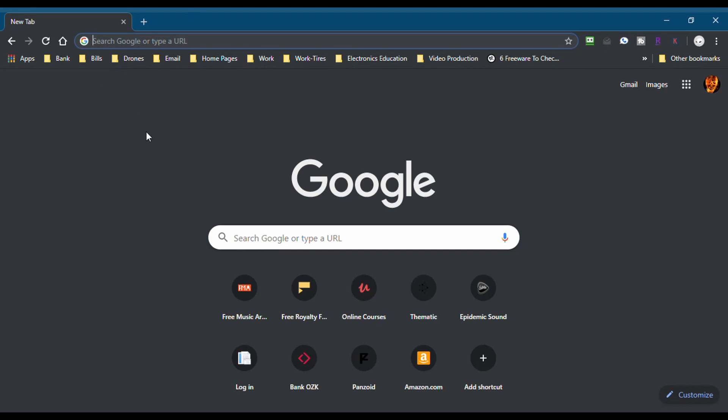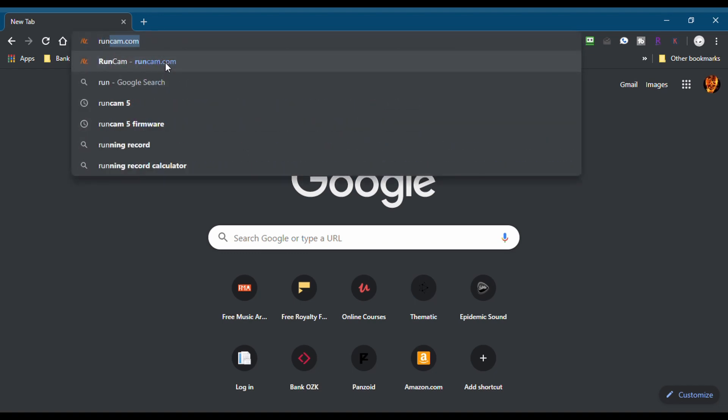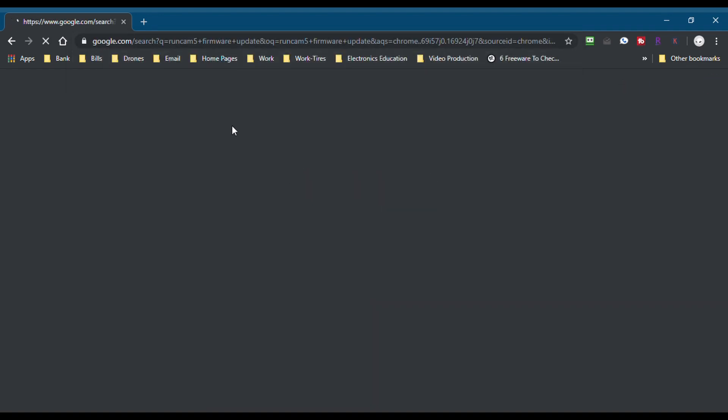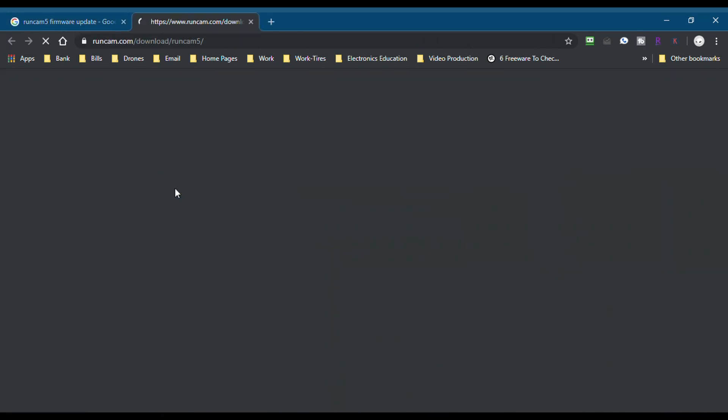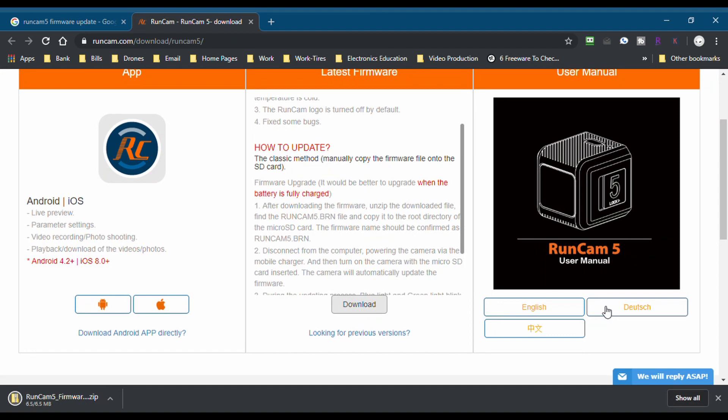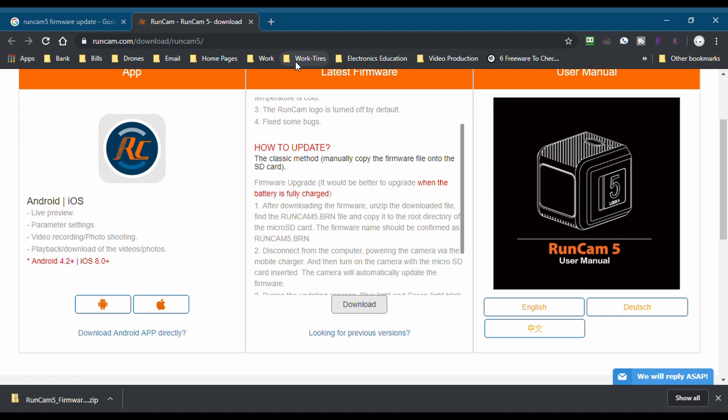So this is the way any normal person would update their firmware for the Runcam 5. You would just search for Runcam 5 firmware and follow the links to go to the page to update the firmware — usually probably going to be the first link there. Then you go down and download the file. Once you get this file downloaded to your computer, what you're going to want to do is unzip the file. Once unzipped, you take the BRN file and put it on the root of your SD card, turn the Runcam off, and then power it back on. And it is supposed to update from that point.